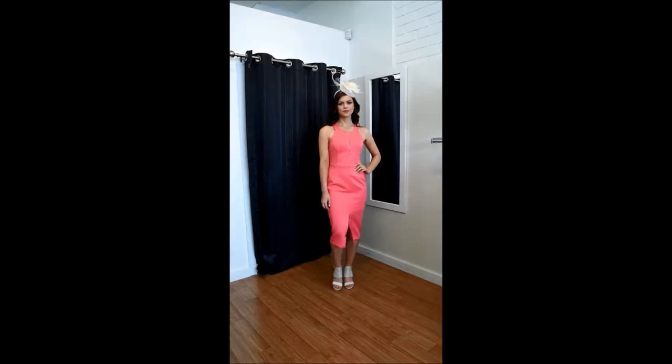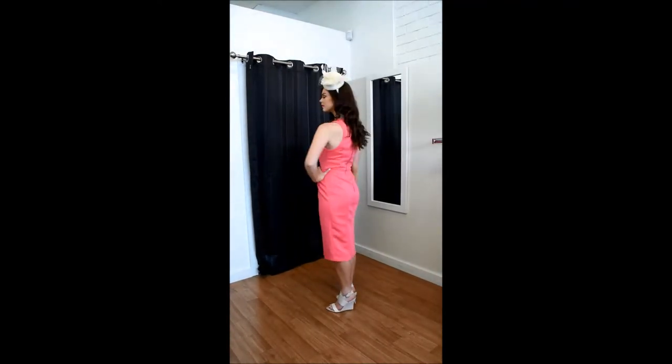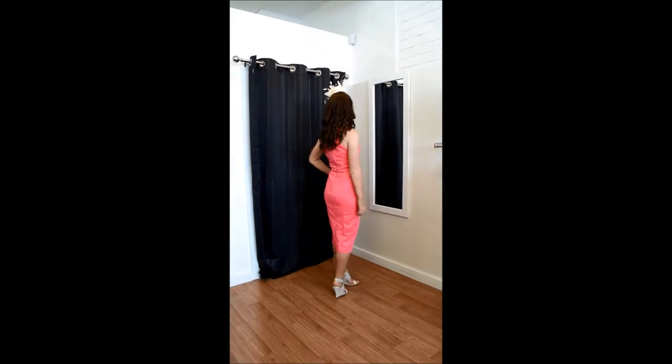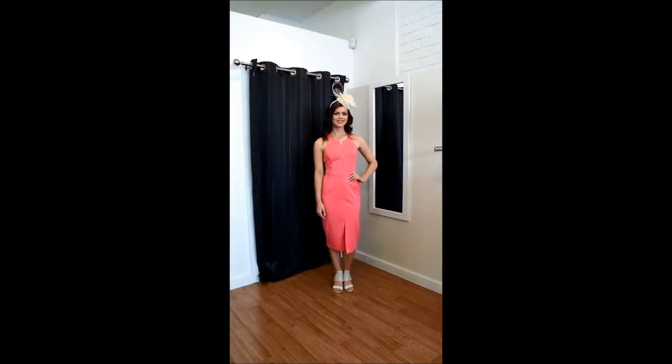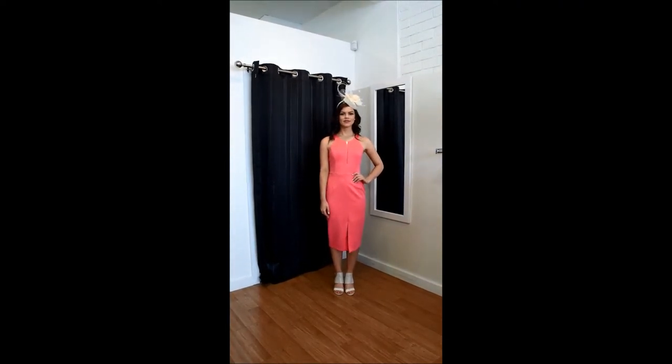The Seeker zip dress has a zip at the front which you can adjust, and a nice exposed silver zip at the back which gives a nice detail to the dress. This one could also be done with a hat, or even add one of the crystal head pieces that we have in store too.